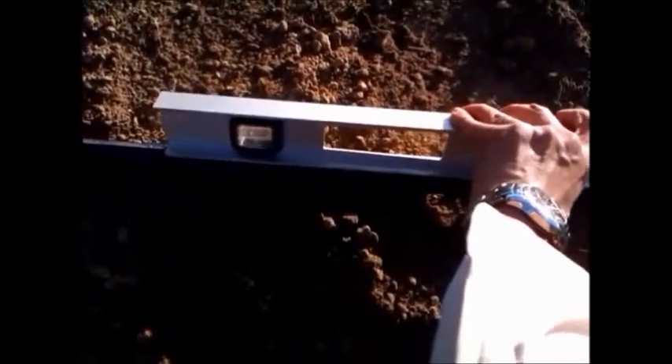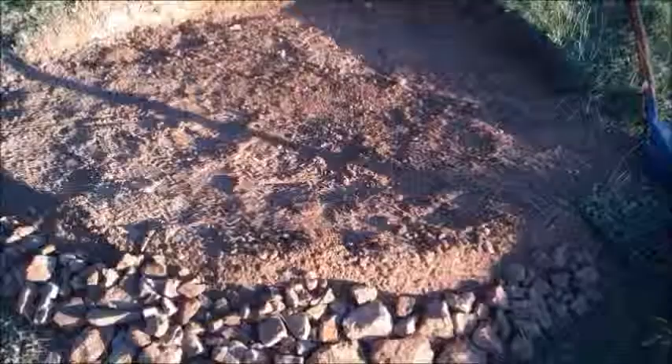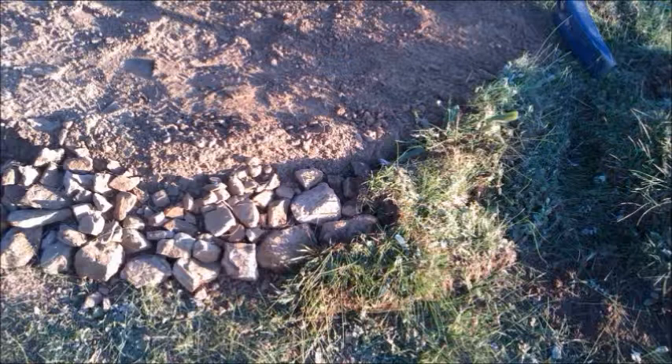Checking the level as you go along until you're happy with the final level. I had to check it a few times — just take your time to make sure it's level. I'm happy with it now. The rocks and gravel that I dug up I've laid on the lower end and packed it with grass; this will prevent erosion. Now sliding the tank into place.